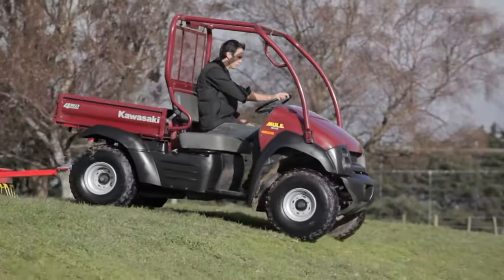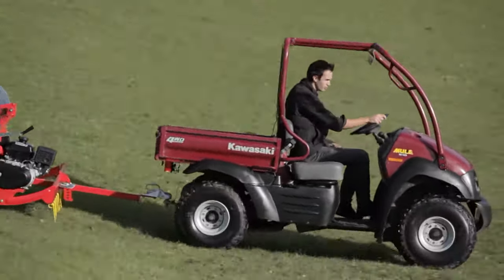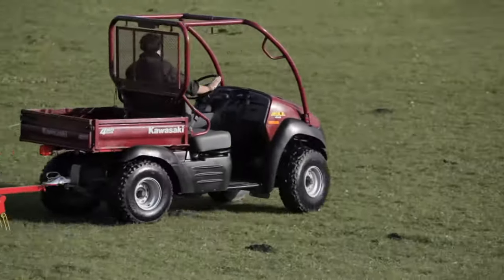Simply attach it to your tow ball and you're ready to collect manure, leaves and debris. The Tow & Collect will also remove thatch to increase the quality of your grass.